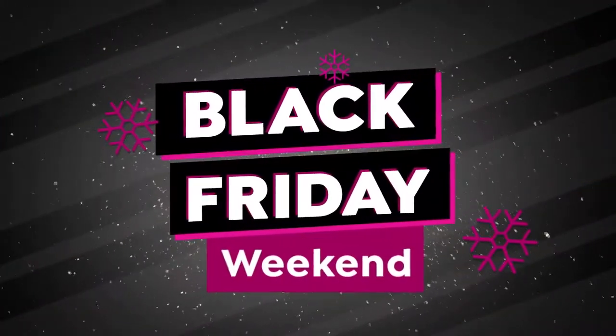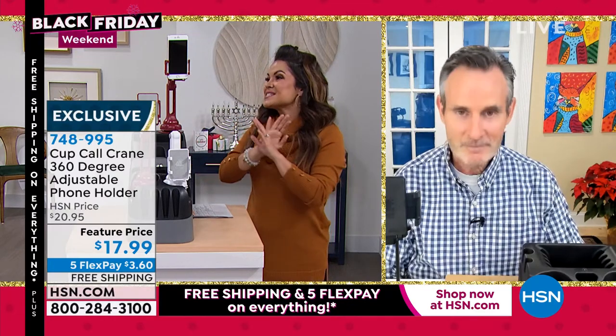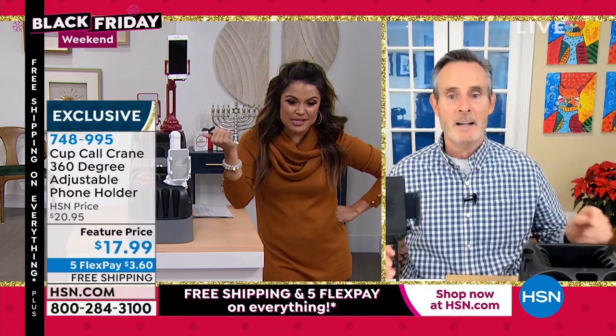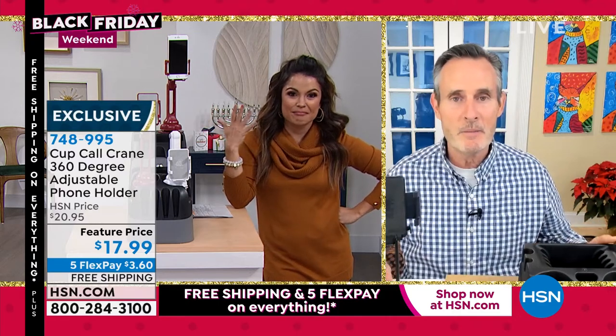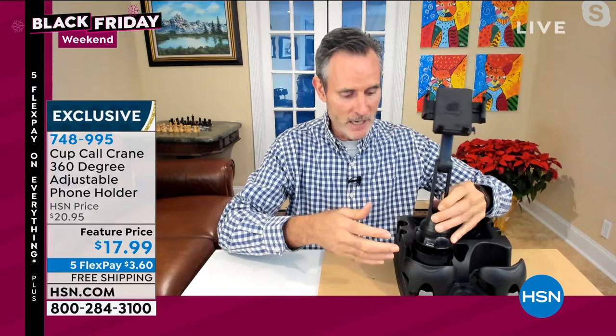We have sold out of all but two colors — red and white are available. This is the most genius idea and I can't believe our price. Since they invented the cell phone, people have been looking for a way to interact safely. This is the absolute best, easiest, and safest way to interact with your phone in the car. It comes out of the box folded — just unfold it, drop it in the cup holder, give it a couple of turns, and the base expands to lock in.